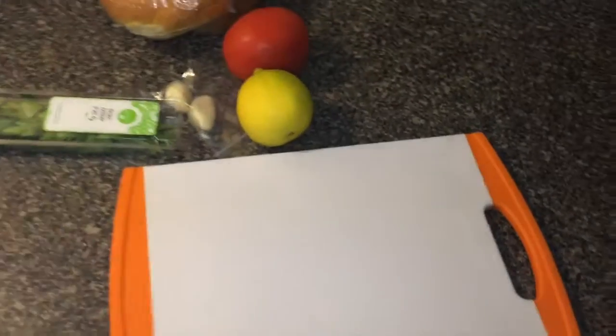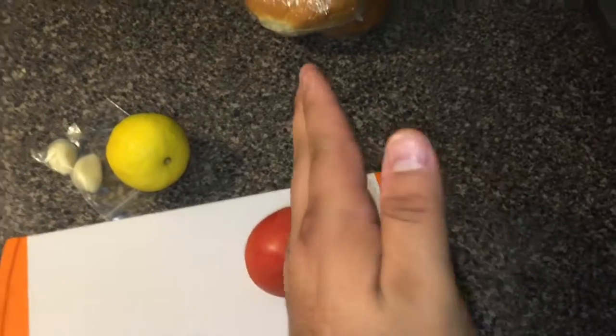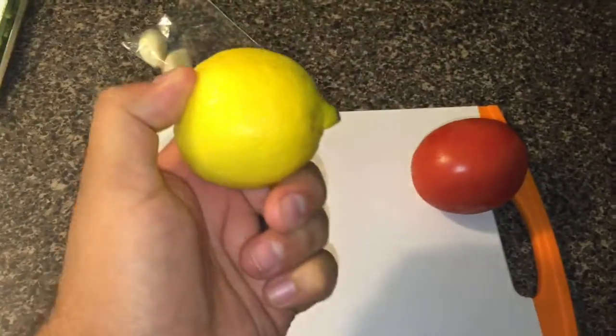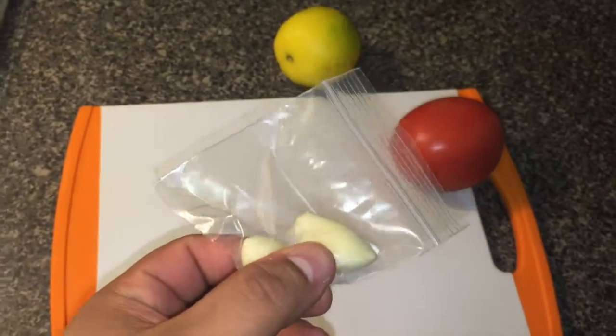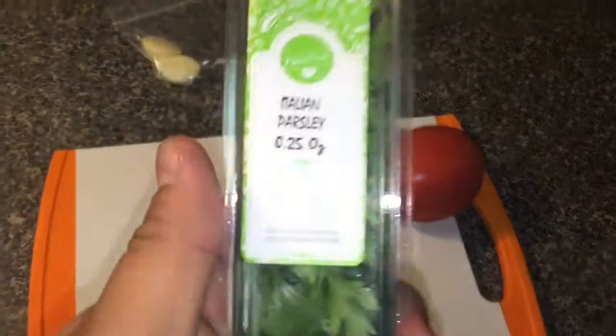First thing we're going to do is prep the produce. You're going to cut the tomatoes in rounds, slice it like it's for hamburgers. You're going to zest then half the lemon, mince or grate the garlic cloves, and finely chop the parsley.